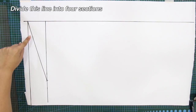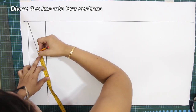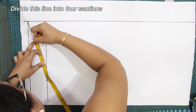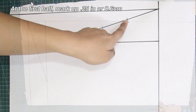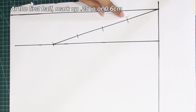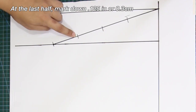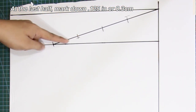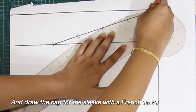Divide this line into 4 sections. Mind you, my measurement is different from yours. At the first half, mark up 2/8 of an inch or 0.6 cm. At the last half, mark down 1/8 of an inch or 0.3 cm. And draw the cap for the sleeve with a French curve.